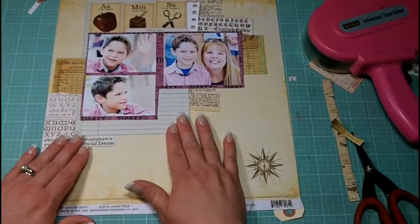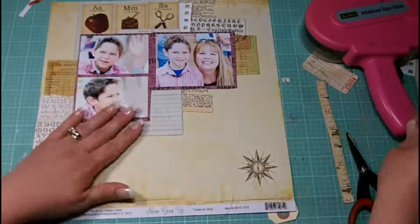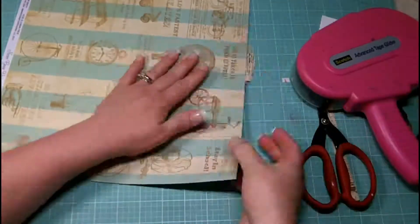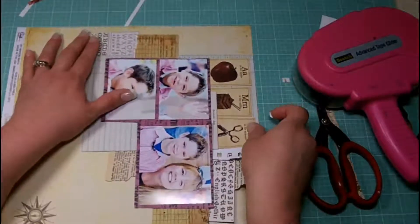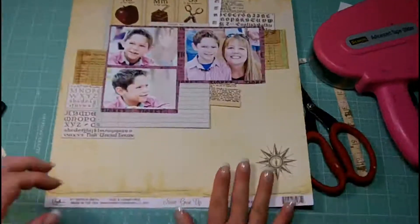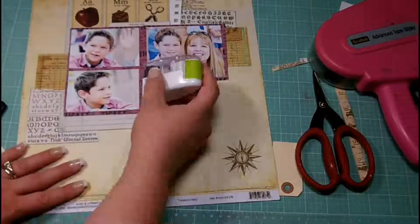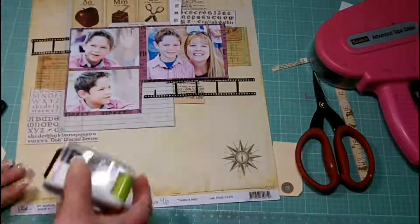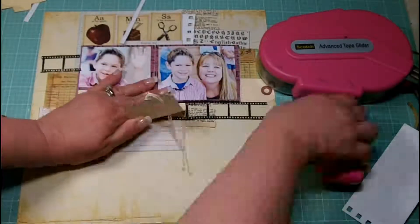I decided I did not want those photos to be crooked after all, so I straightened them back up. Now I'm just trying to find placement — I'm going to apply a little bit of glue to hold it in place and then take it over to my sewing machine where I'm going to stitch it together. I wanted the look of stitching on this layout and since it's going to stay predominantly flat, that's what I wanted to do.